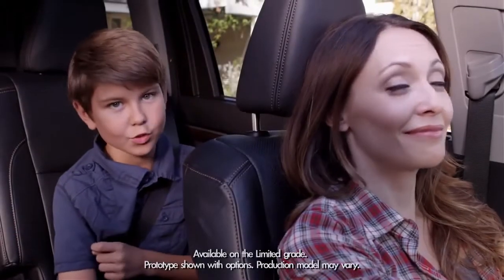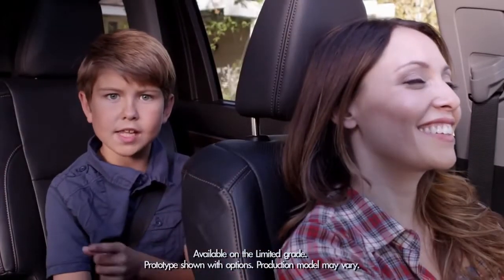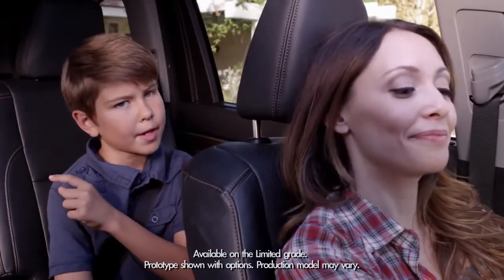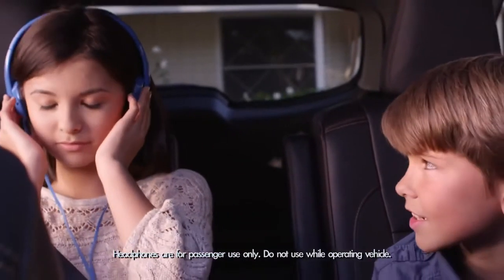Hooray! The back seat is finally cool — not just because I'm sitting back here, but because the Highlander now has an available panoramic moonroof. Trust me, when you're stuck in the back seat, it can get kind of lonely.